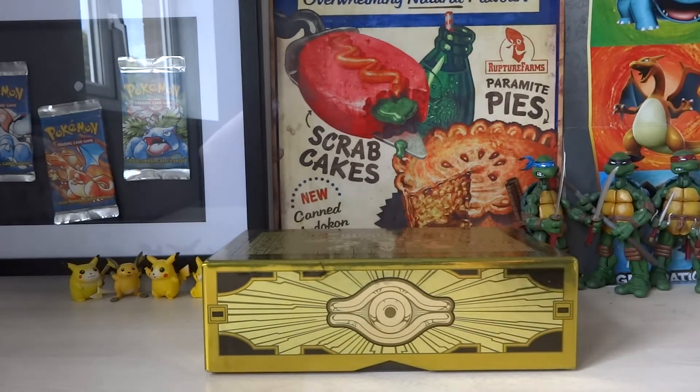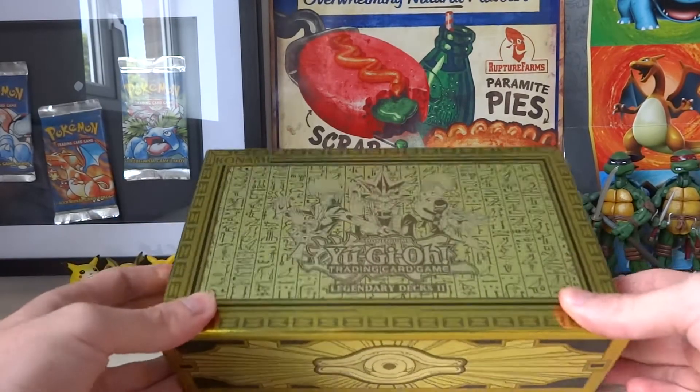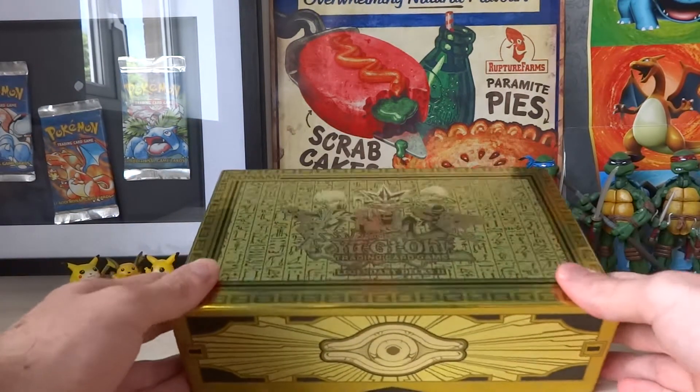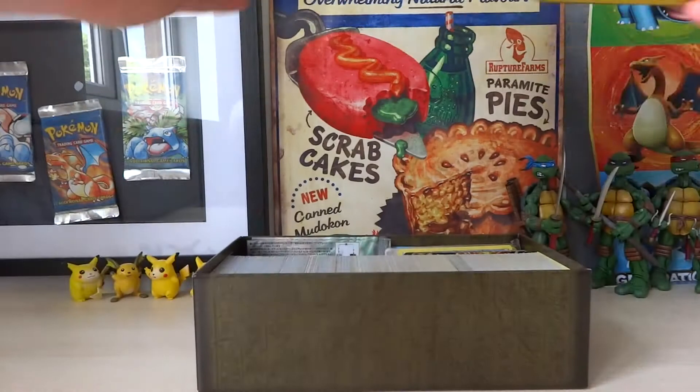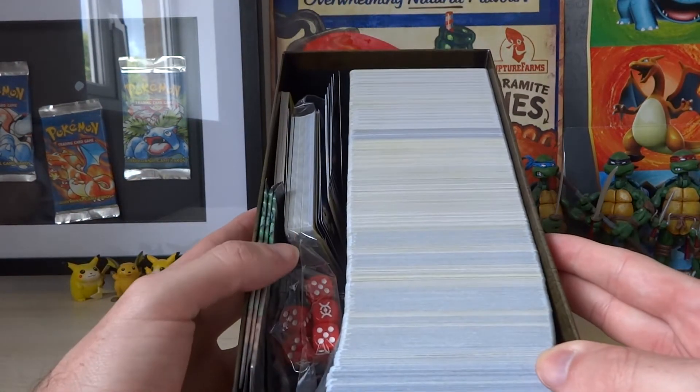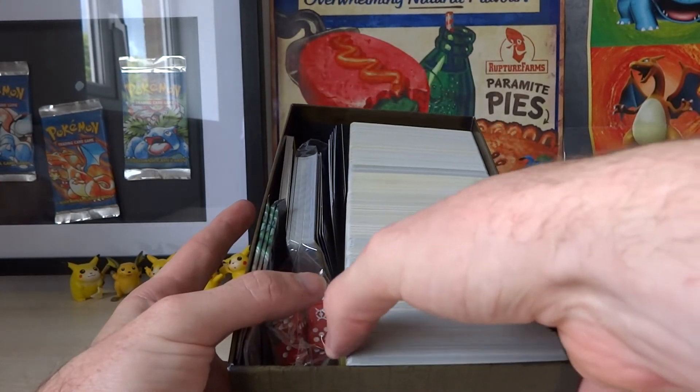Thirdly, let me introduce you to the Pokepop. But I know what you're thinking — Ryan, this is Yu-Gi-Oh, not Pokemon. Well, it's not about what's on the outside, my friend. It's all about what is on the inside. And if we have a look in here, there is a whole bunch of cards and little bits and bobs that I've accumulated from opening stuff and making videos.